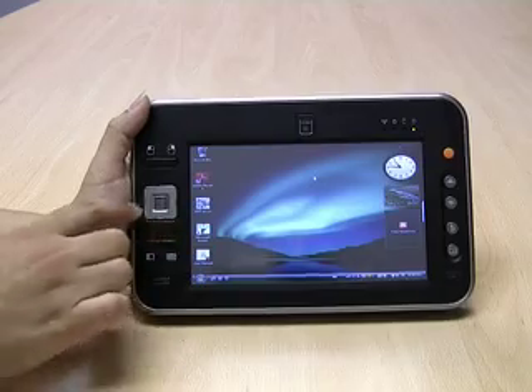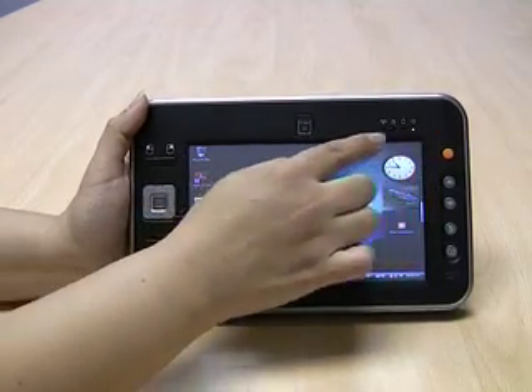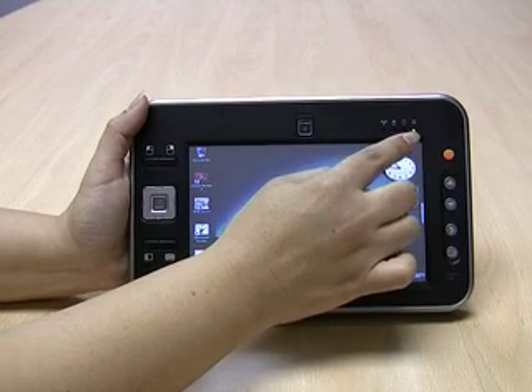On the front you also have the cursor pad, left and right mouse clicks, and the LEDs for WiFi, HD activity, battery, and power.